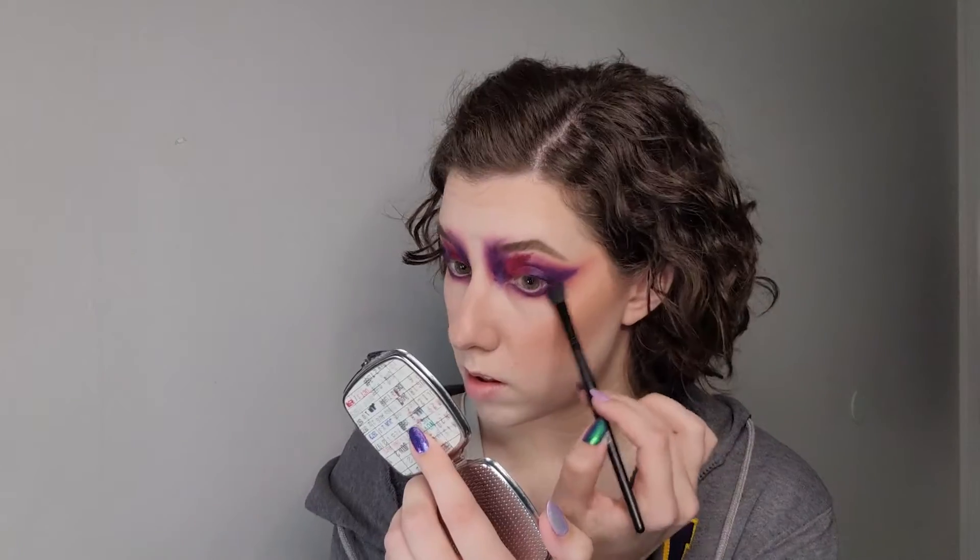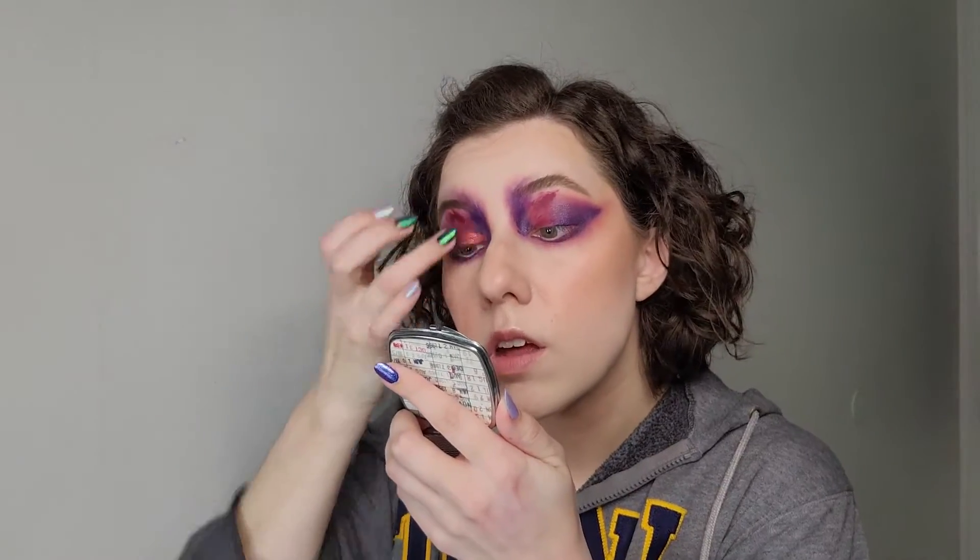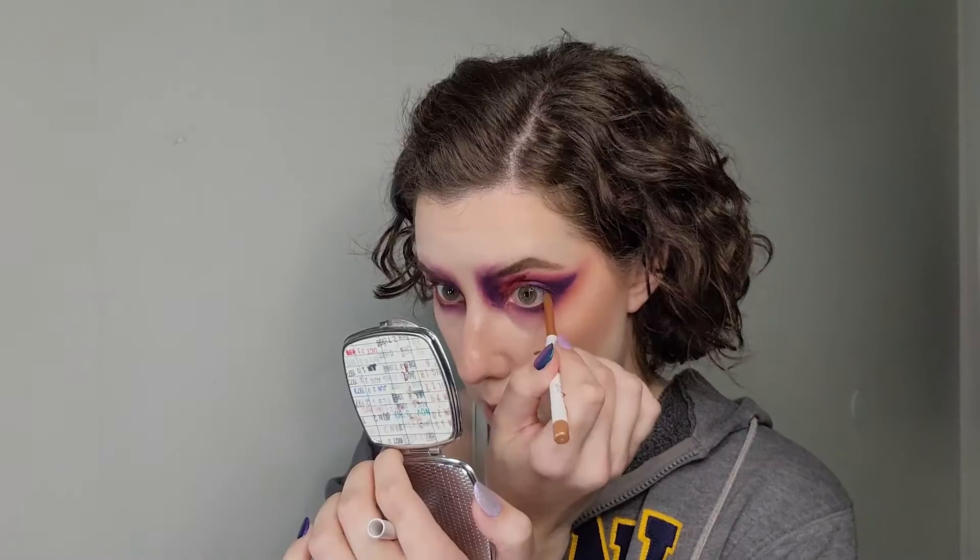I'm just cleaning up the edges, looking at myself in the mirror, figuring out where I need to tweak things and going back and forth. Then I take a kind of shimmery pink and put that over my lid.